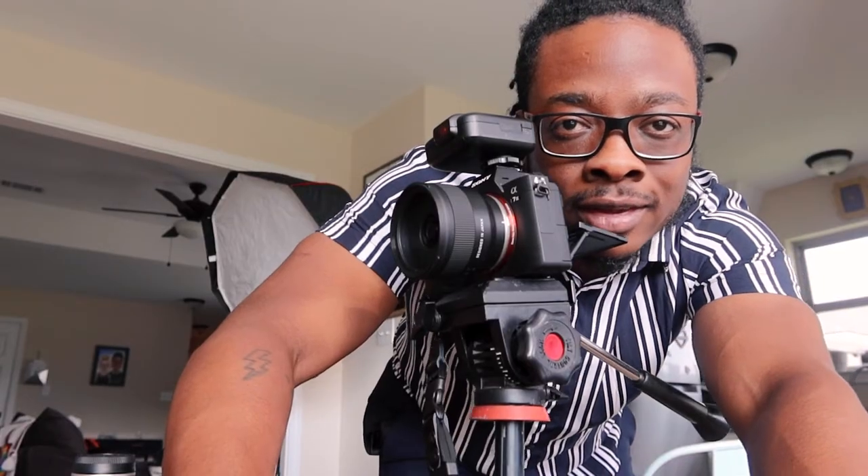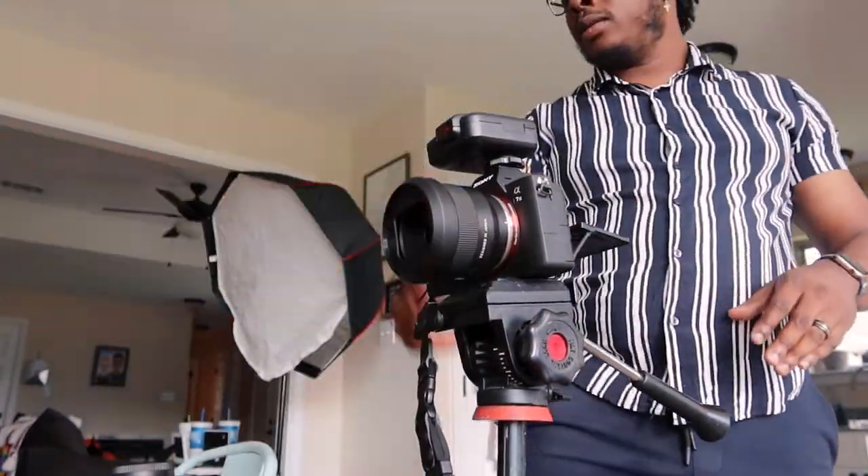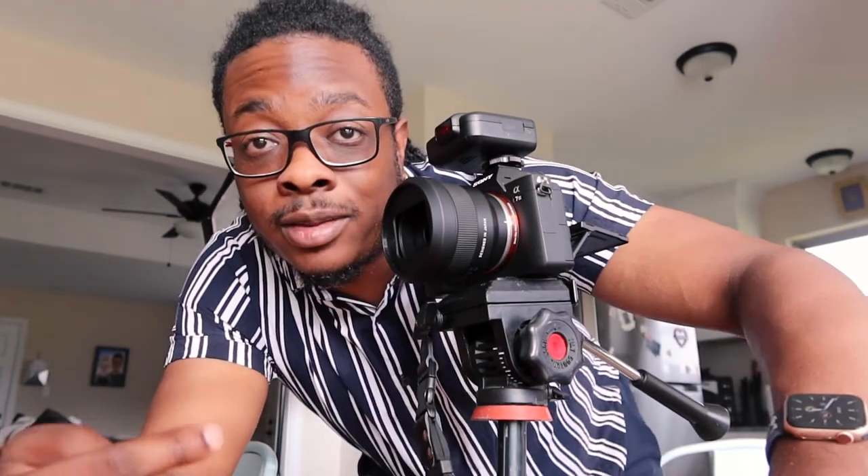I'm really digging the pictures I have, but now I think I want to get just a little closer, so I'm gonna switch lenses from the 35 to the 50. Guys, I thought I was taking pictures with the 35 — turns out I've actually been taking pictures with the 24. So now let's see what the 35 looks like.